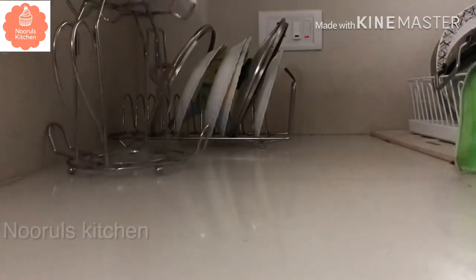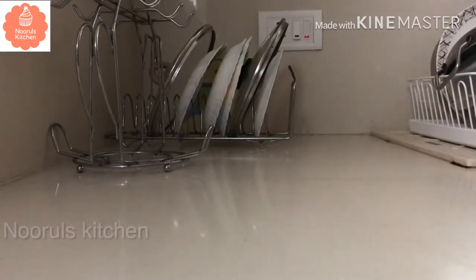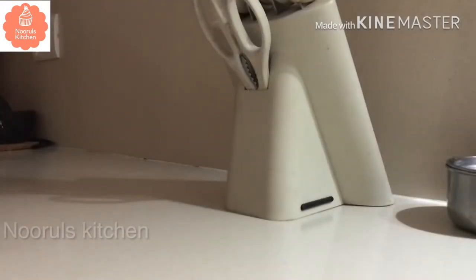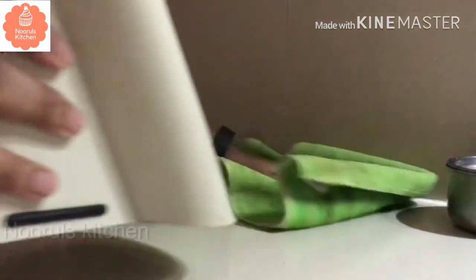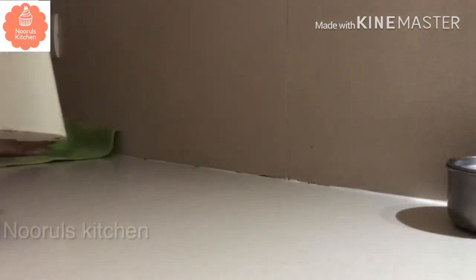I'll clean the cutting stand. This cutting stand is plastic, so cleaning is very easy. You can use cotton or a wooden board. You can clean it daily or at least every two days and use a cotton brush.